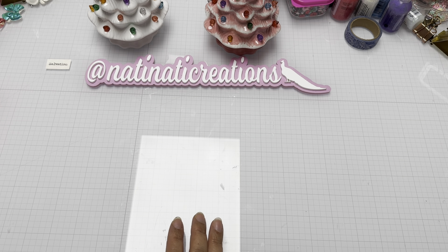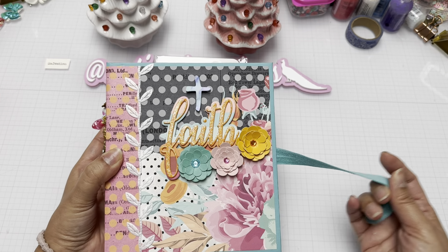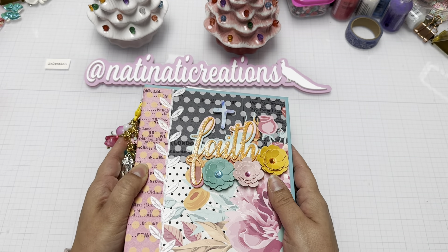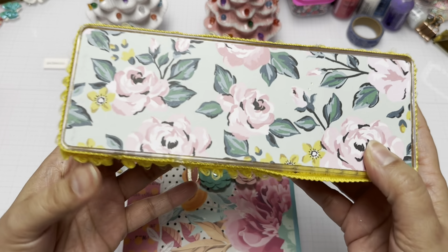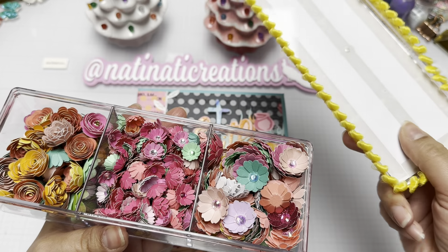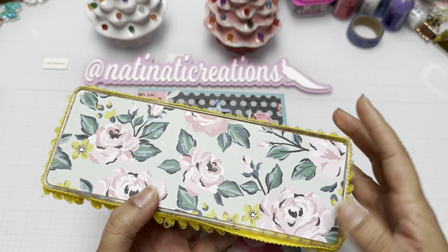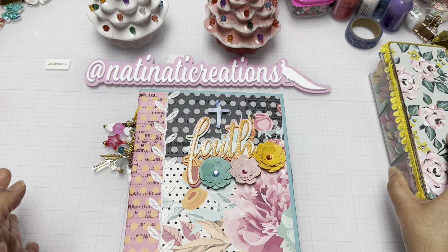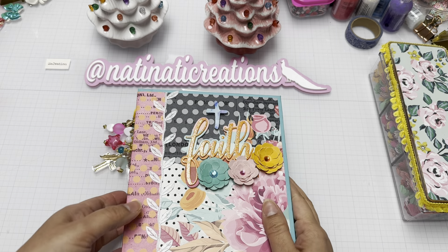Let's get into reveal number one, which is mine! I decided to do a little book. I added these cute flowers from one of my challenges — my girl Jackie sent me a whole bunch. I still have so many, and the colors are just perfect. She also had these three big ones that look absolutely perfect.